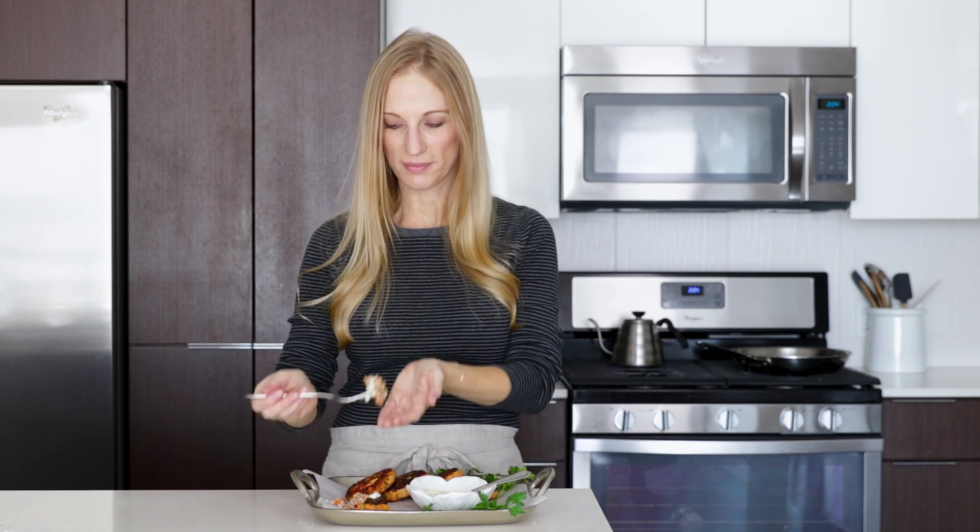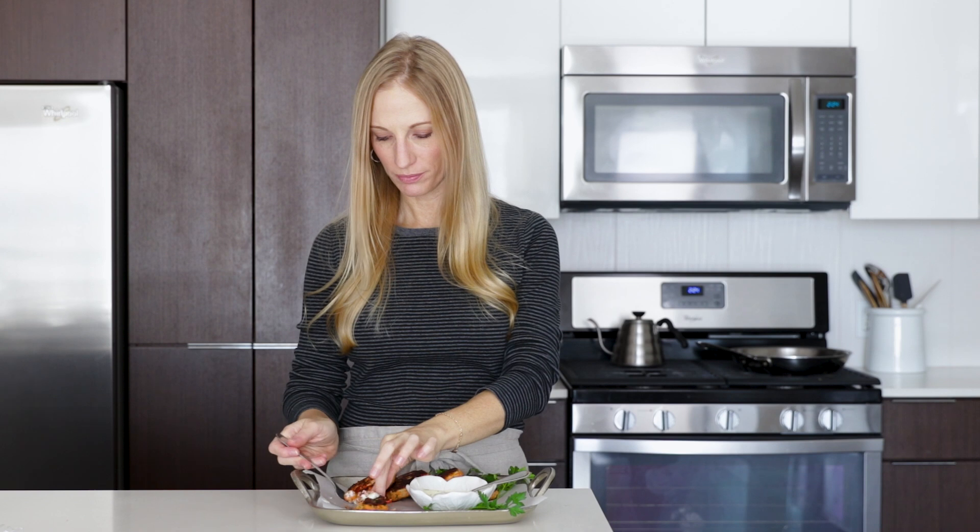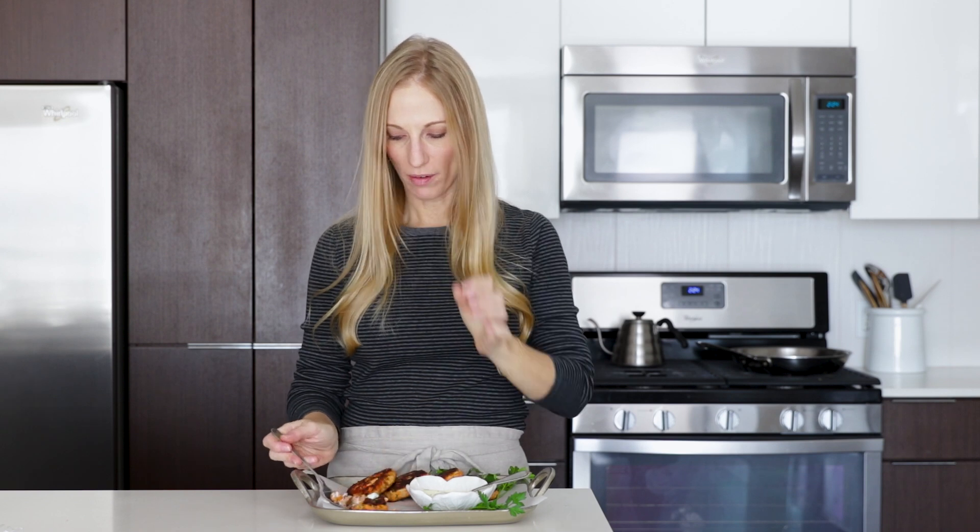Thanks guys for watching. If you enjoyed this video, make sure to give it a thumbs up, and don't forget to click that notification bell so you'll be the first to know when I post next week's video.